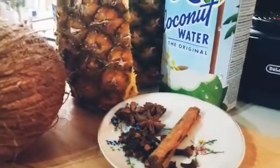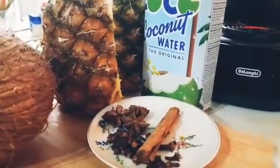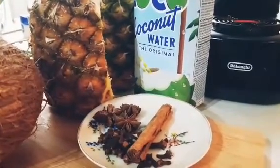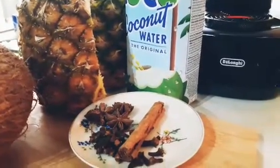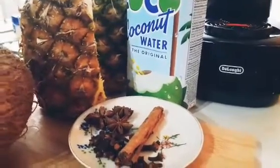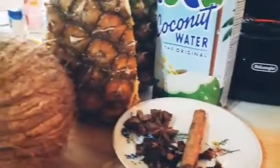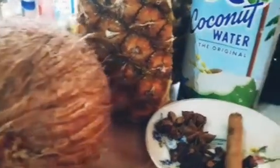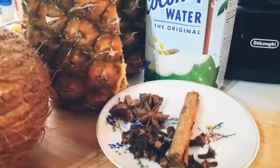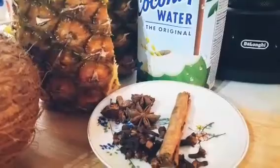Hello everybody, how are you doing? Guys, today I am making pineapple and coconut water milkshake — a pineapple and coconut shake, or pineapple and coconut drink, or smoothie. It's going to be a little bit spicy, so I will say it's a spicy pineapple and coconut shake drink.